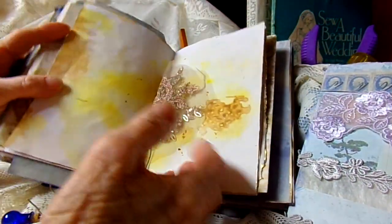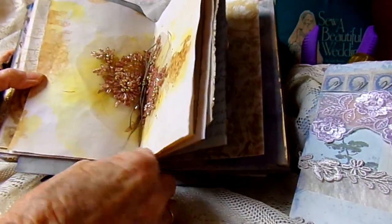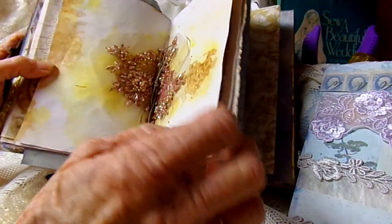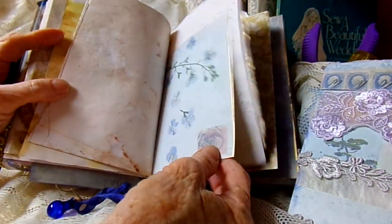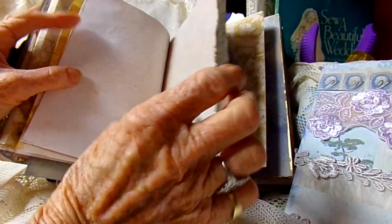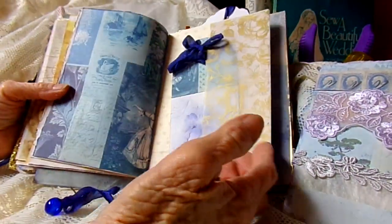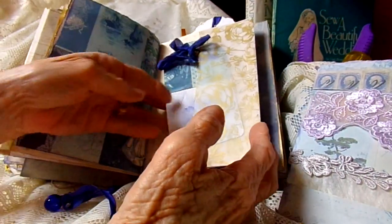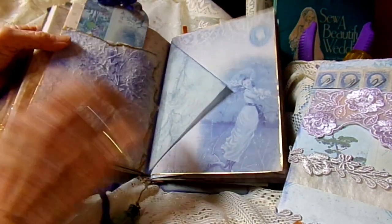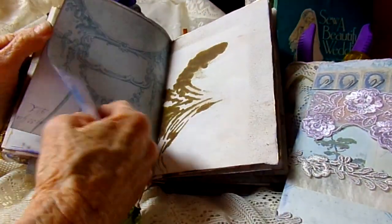Another page I did the texture paste, and this is the center of the second signature. And these are the charms — this one says 'believe,' and then there's a couple of little bottle charms. Another page I used the texture paste. Here's another pocket, a journal card in it, another pocket on the back of the journal card, an envelope. And this is the last signature I think.